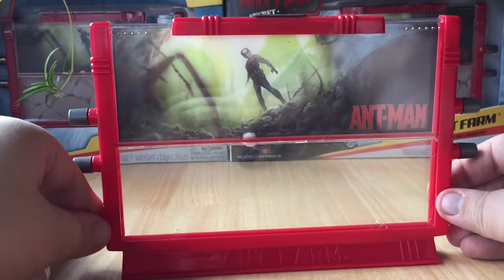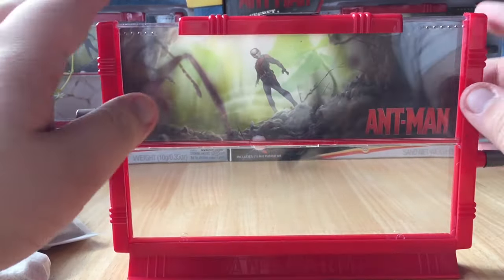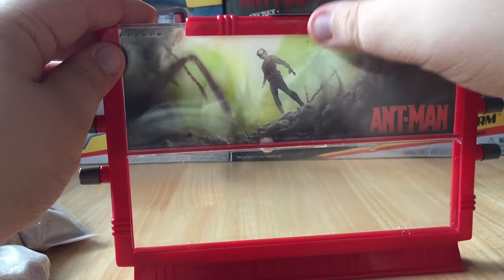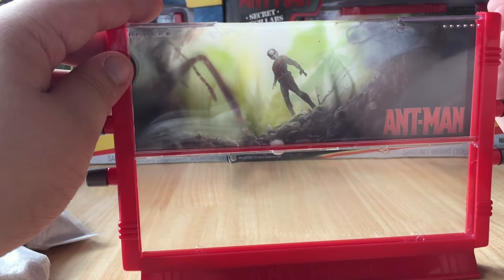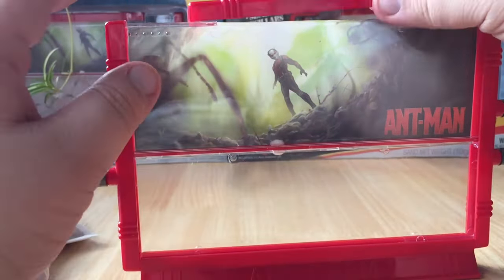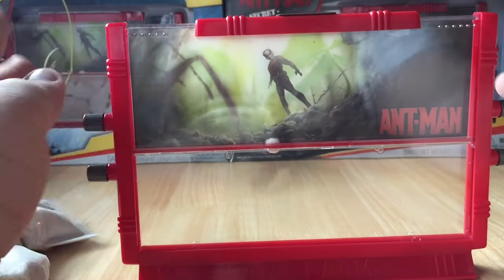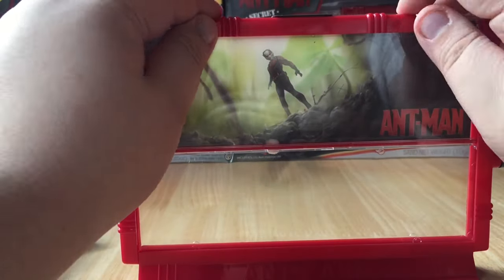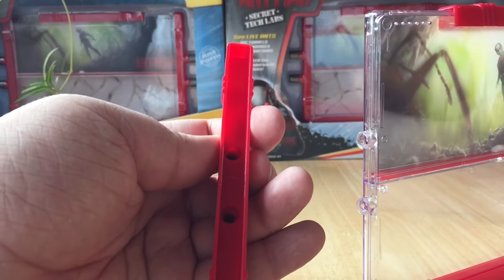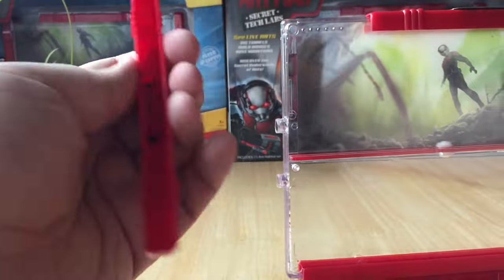I've broke it out of its packaging, so let's have a look. This is the feeding hole, I'm assuming, and then we've got the loading bay. It's got some air holes in there as well. It lines up — the side bits come off, so I've got to watch that doesn't happen.